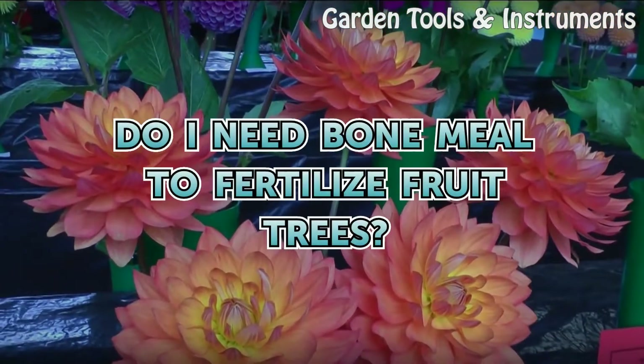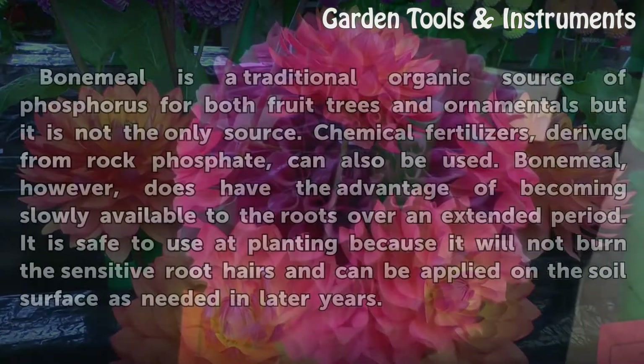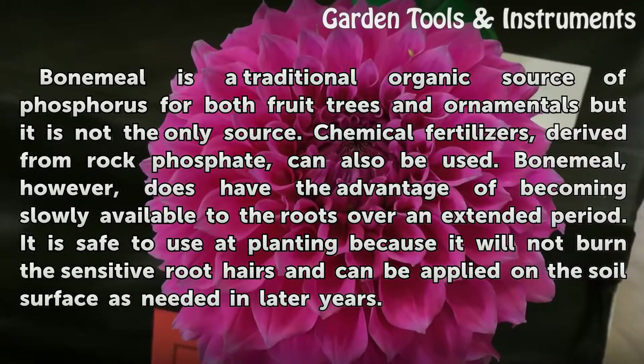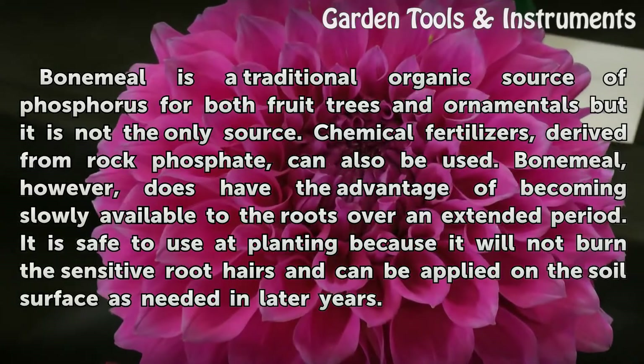Do I need bone meal to fertilize fruit trees? Bone meal is a traditional organic source of phosphorus for both fruit trees and ornamentals, but it is not the only source. Chemical fertilizers derived from rock phosphate can also be used.